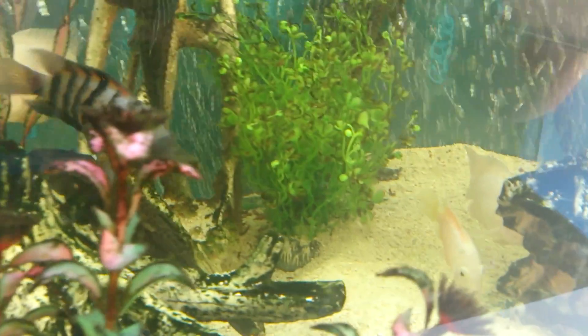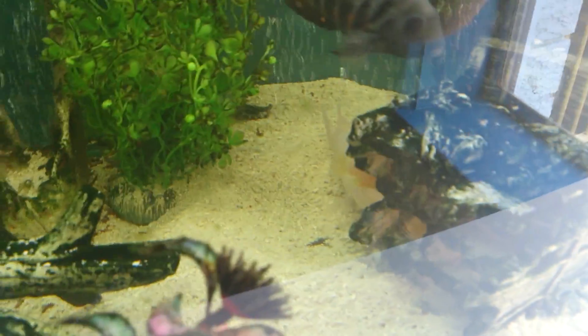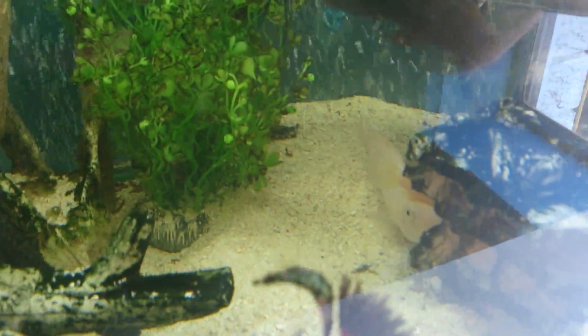They also come in white convicts. With white convicts, the females are smaller with orange in the body.